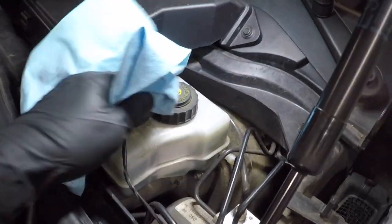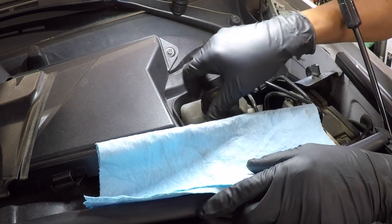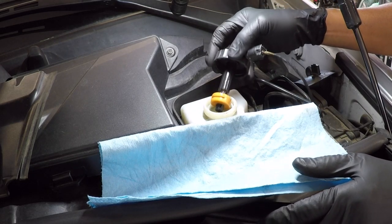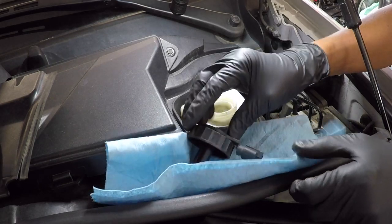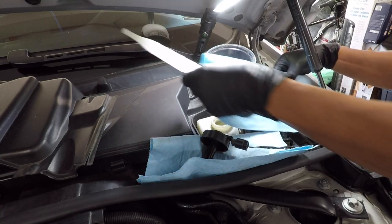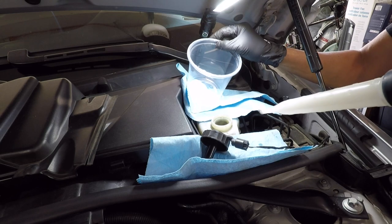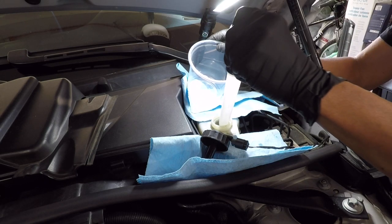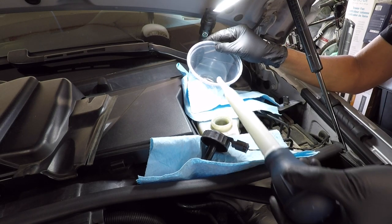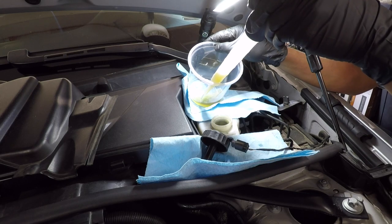Clean the top of the reservoir — you don't want to contaminate the brake fluid. Brake fluid is very corrosive and will damage the paint, so you have to be very careful. Use a turkey baster to remove some fluid. Make sure not to go below the minimum level; you don't want air to get into the system.